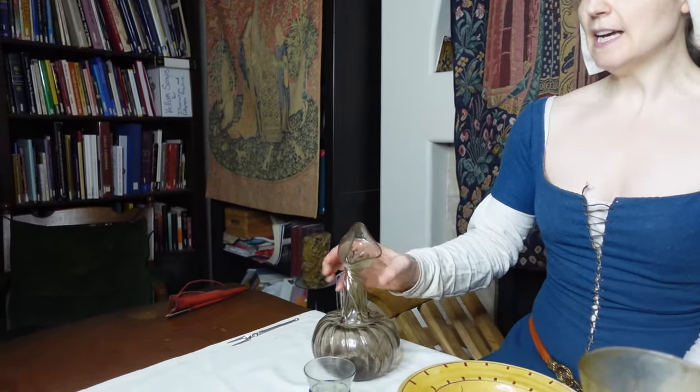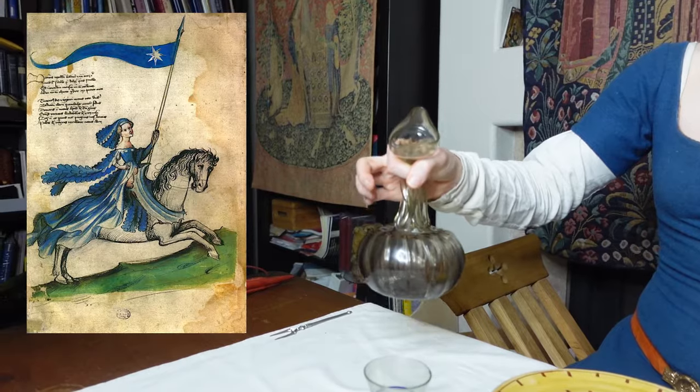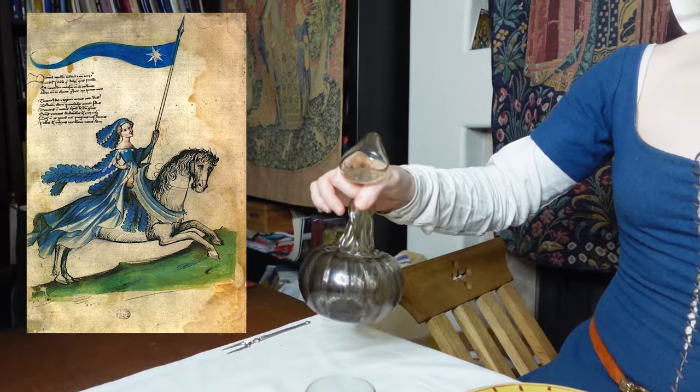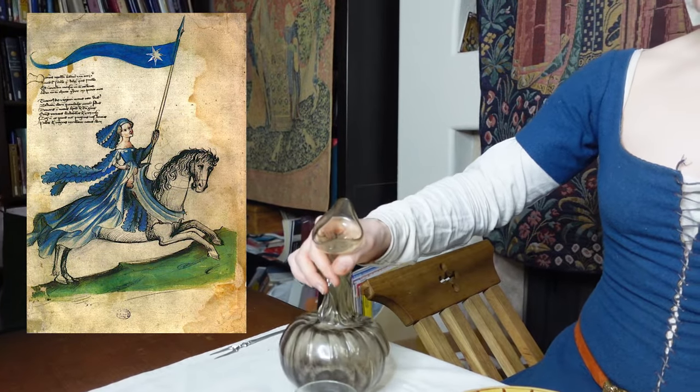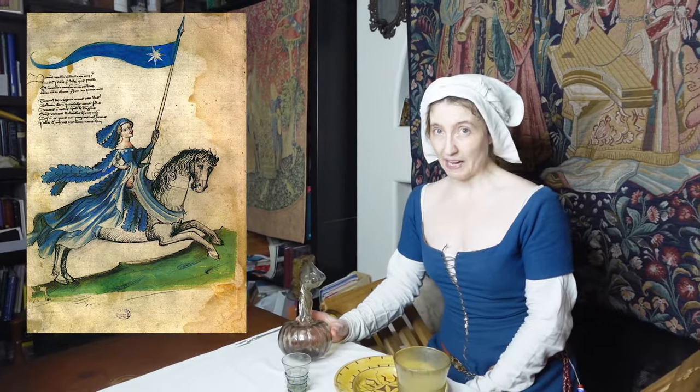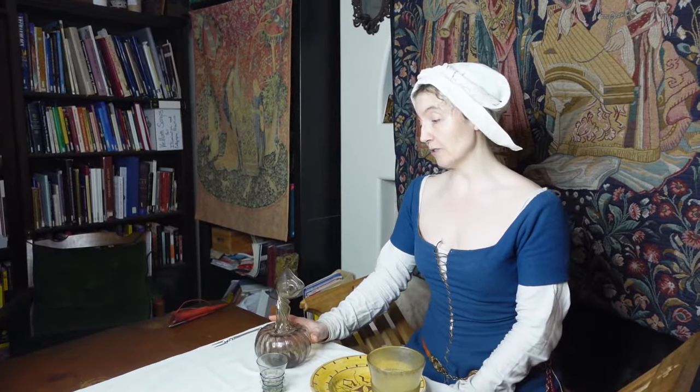It has several benefits. It's very sturdy, and for that reason it was actually used as a riding flask — you could tie something around its neck and hang it off your belt or saddle to carry it around with you. Let's demonstrate this Kutrolf in action.